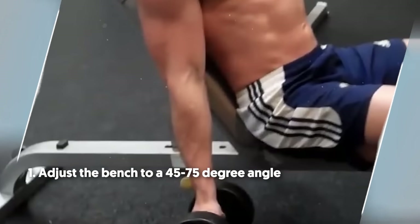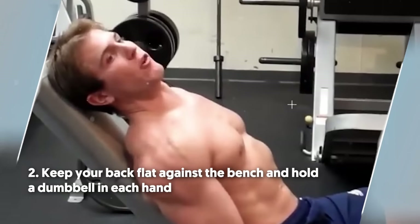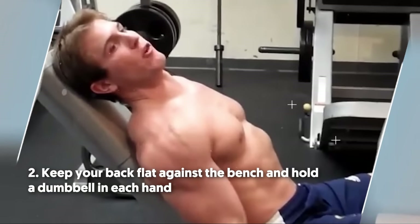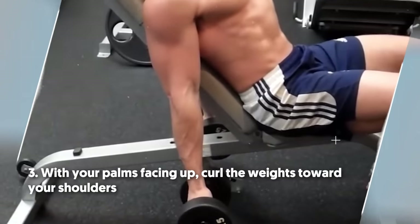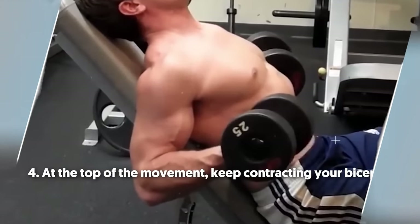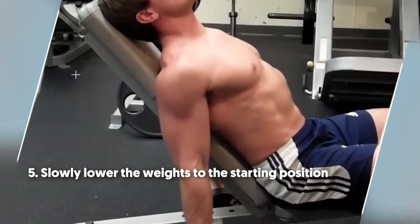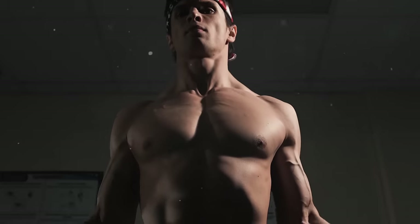To do it: number one, adjust the bench to a 45 to 75 degree angle. Number two, keep your back flat against the bench and hold a dumbbell in each hand. Number three, with your palms facing up, curl the weights towards your shoulders. Number four, at the top of the movement, keep contracting your biceps. Number five, slowly lower the weights to the starting position.